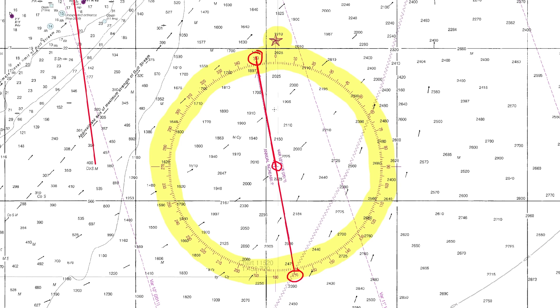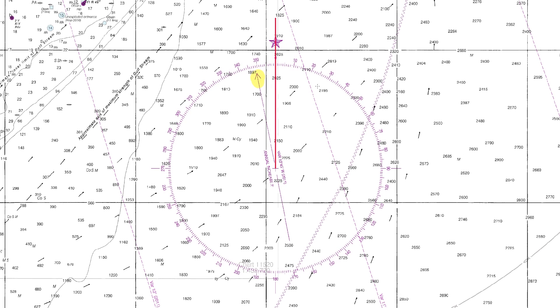The next thing to notice is this little arrowhead — the magnetic north indicator — telling you which way your magnetic compass is going to point at this location. True north is in one direction, and if you're navigating using a compass that points to true north you don't need to do anything. But if you use a magnetic compass you've got to account for variation, which is the difference between the geographic north pole and the magnetic north pole.